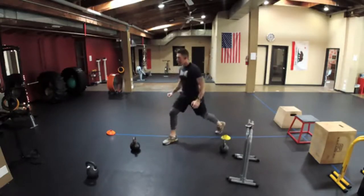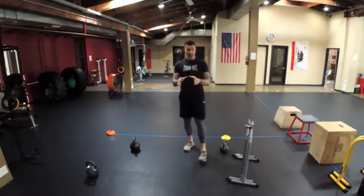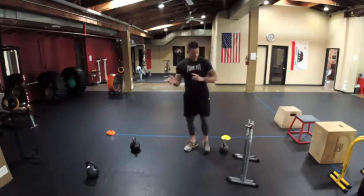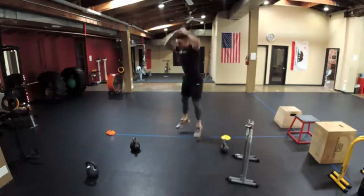Then do bodyweight split squats — 10 on the right, then 10 on the left. You can also add weight if that's too easy. Then run back.